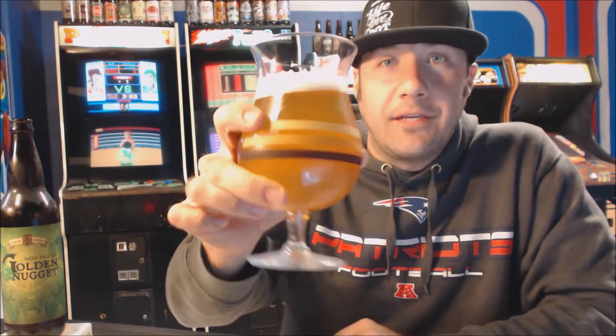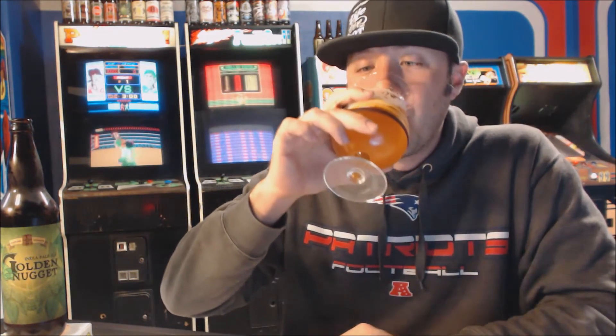I wish I knew when this was bottled — I have no idea. Lane, thank you, sir. Cheers. That's nice — real nice. Right up front you get that kind of sweet citrus, orange, tangerine-y notes.